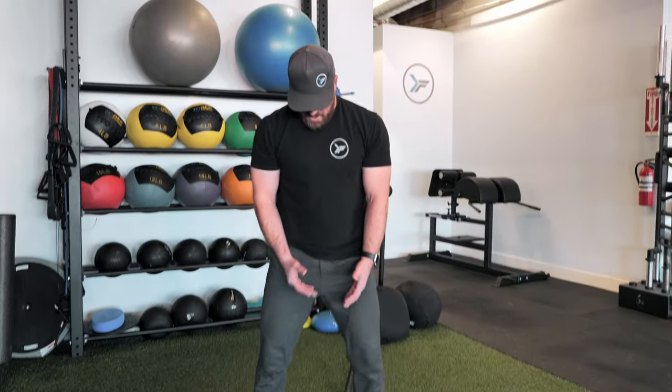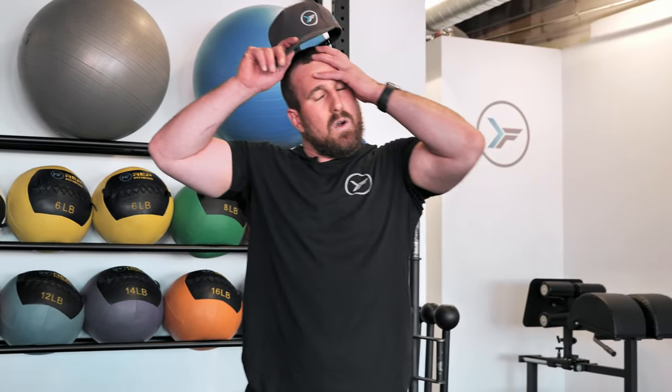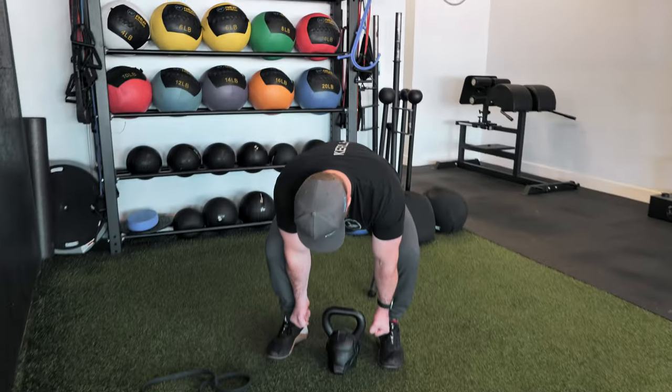So our squat and our hinge are the two most important things — a lot of ground force, a lot of power through the hip. Squatting is more vertical, hinging is a little more horizontal. Hinging is going to be a little harder to do without load, but you can use a book bag — load a bunch of stuff in there, get low on it, hold it up from each side, and stand up. All right guys, so far we've gone over some squatting and hinging — now I want to go over some pushing and pulling.